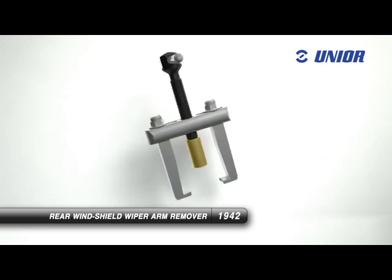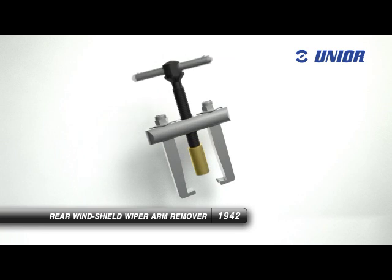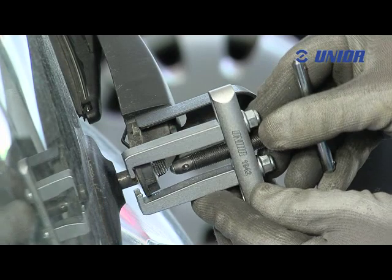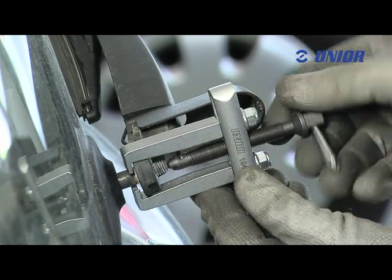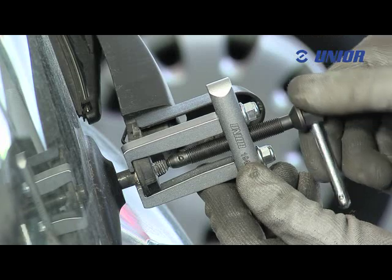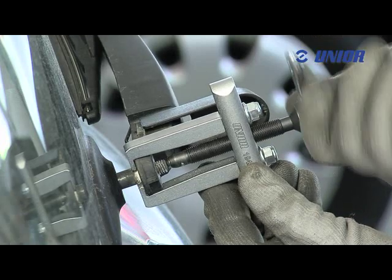The adapter on the remover spindle is protected during work by the hose that supplies the cleaner fluid. The dorn included in the set makes it possible to use a 13mm wrench if greater removal force is required. The construction of the tool ensures its long service life.